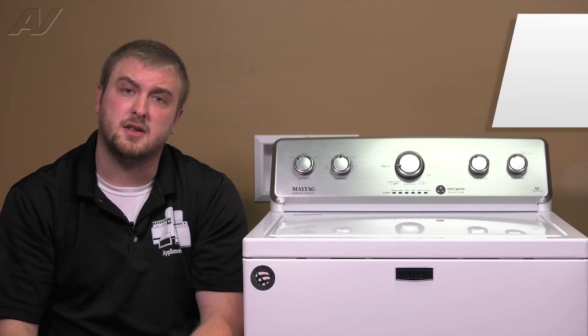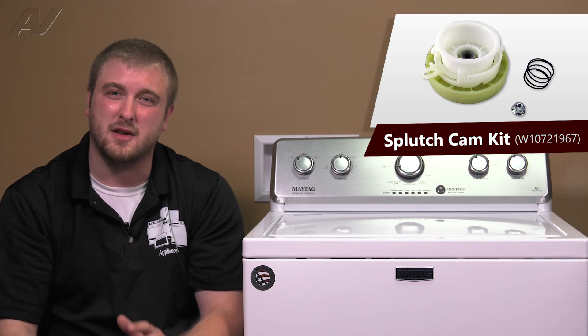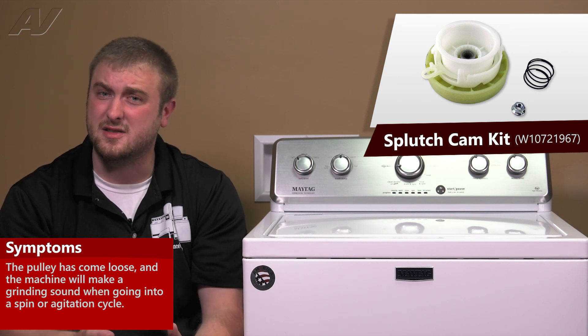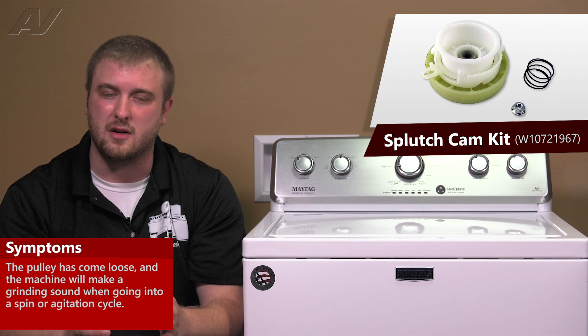When looking at your Splutch Cam Kit, there's one major thing you're going to find whenever these are bad, and it's that the pulley has come loose. Generally, whenever this washing machine is going to spin or agitate, it will make a grinding noise — a very loud grinding noise.